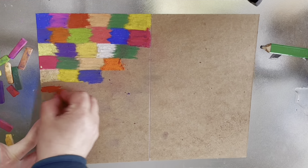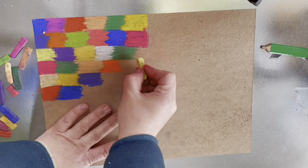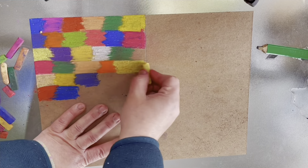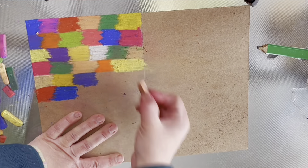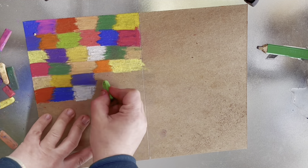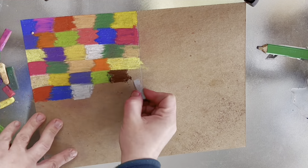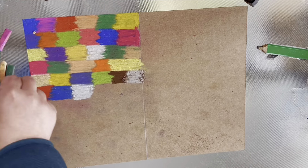For my surface and paper I'm using cardboard, and for the paints I'm using chalk or pastel. I'm going with different colors — I want it to be colorful and not really detailed or anything that complicated.